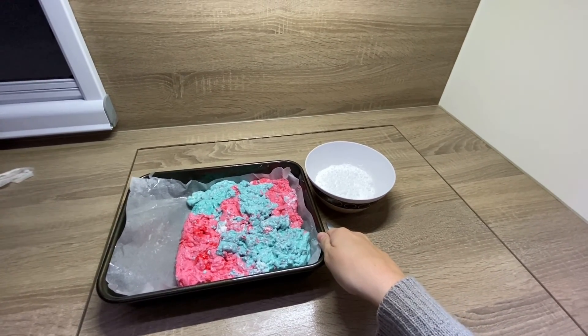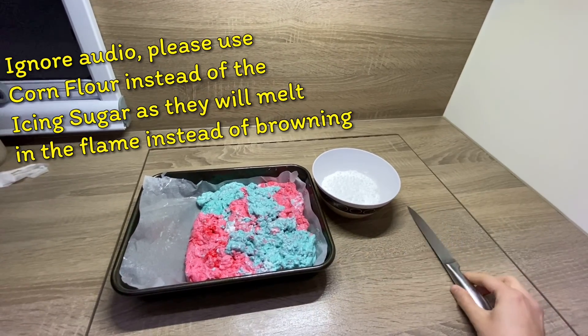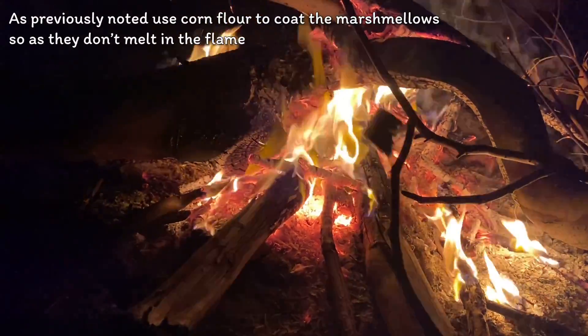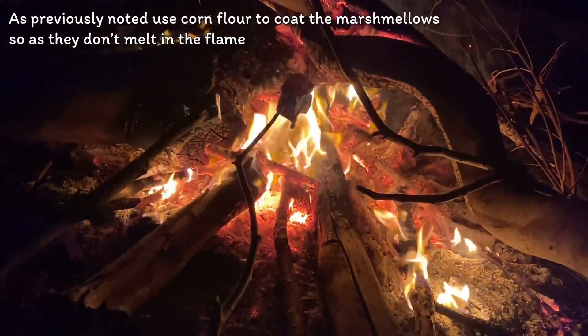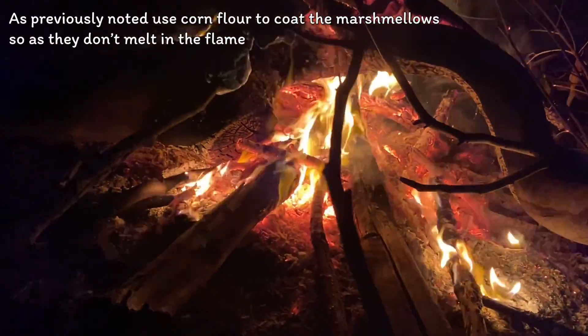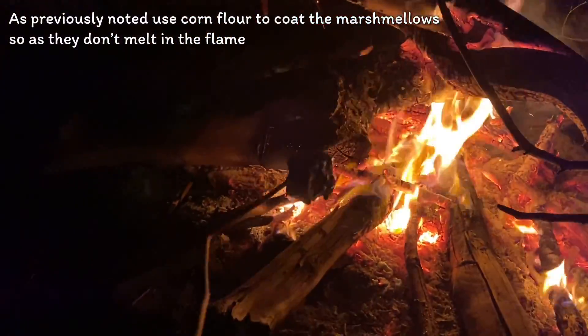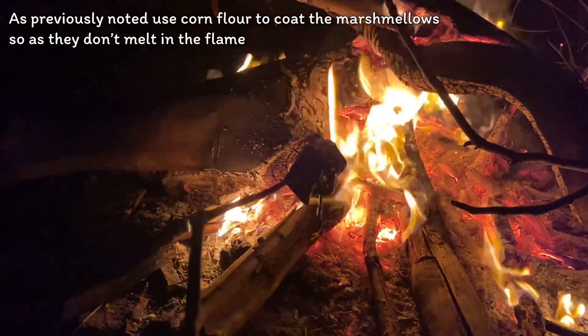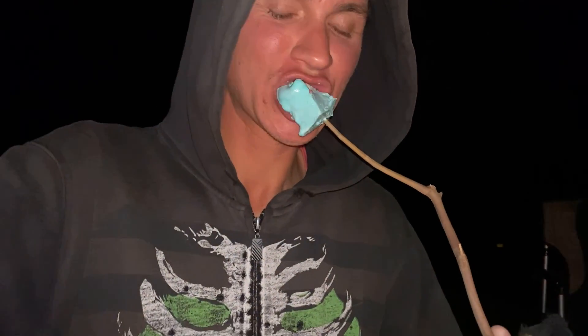The marshmallow is all set — we did over-whip it a bit but that's okay, it's all going in our bellies. We're chopping them up now and coating them in icing sugar. Got our marshmallow sticks — let's see how this goes. It's going... it's melting. It's kind of turning into mush. Let's give this a go — not bad! Good job!